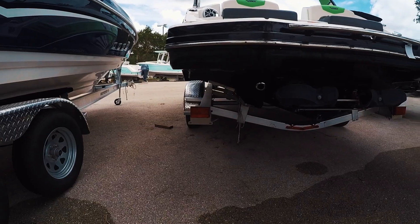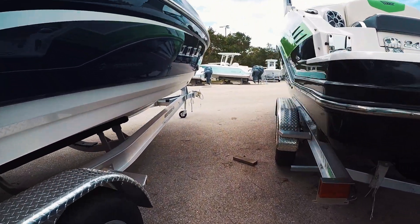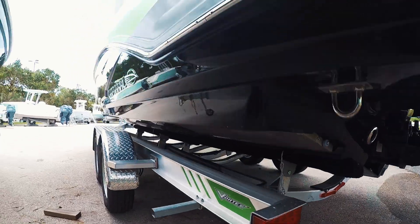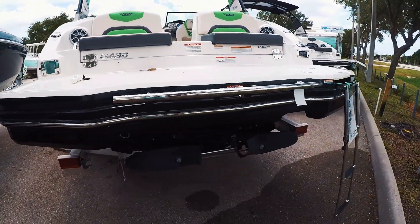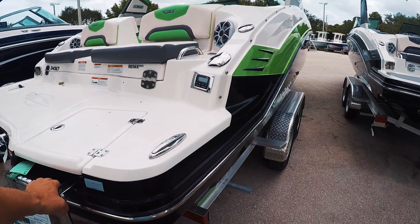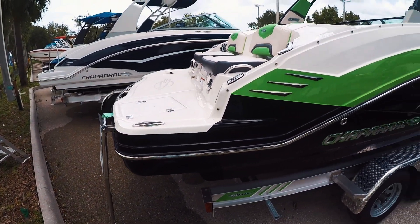Of course it's powered by Bombardier — these are twin 250s. If you look here, you can see the big aluminum plates. These are enclosed cooling systems on these engines, so no salt water goes to these engines. These buckets pop down and that's how the reverse system and neutral system works. There's actually a true neutral on here which you can adjust with your fingertip and make this boat go forward or backward very easily.